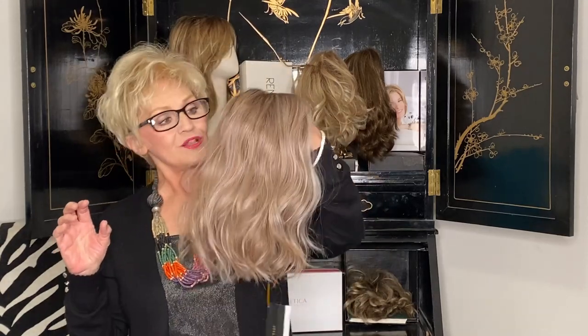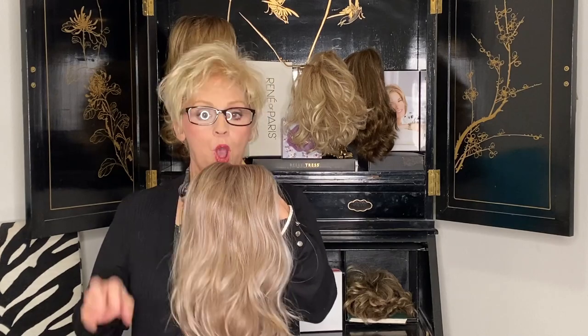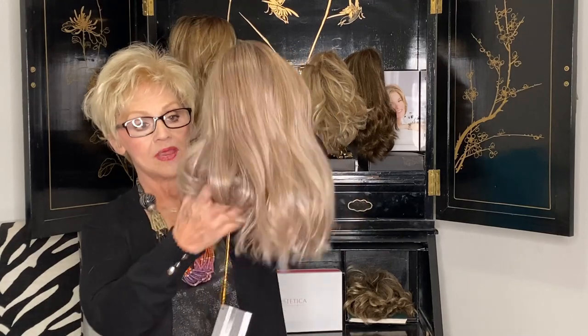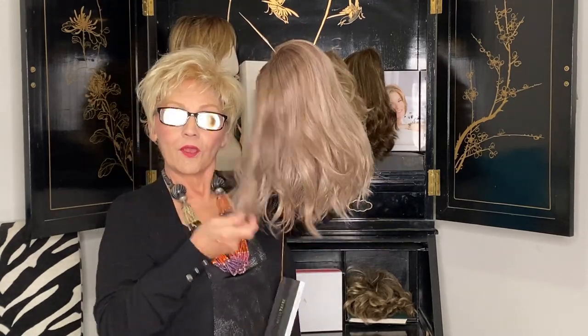This is called Belle Tress Single Origin — O-R-I-G-I-N — and it's a heat friendly or heat defiant wig. You could make it straight or you could make it curly.